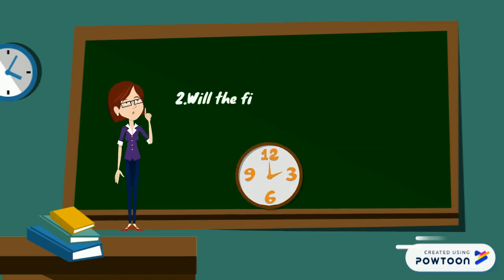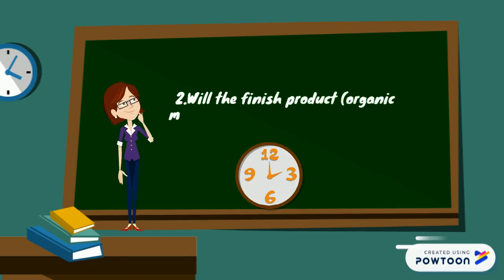Research Question 2: Will the finished product for organic mosquito repellent oil last for a long period of time?